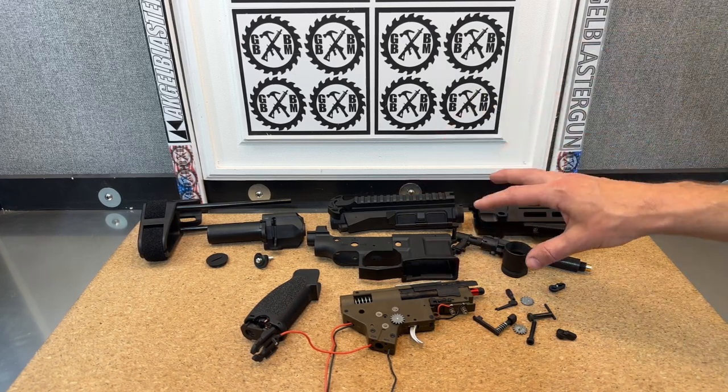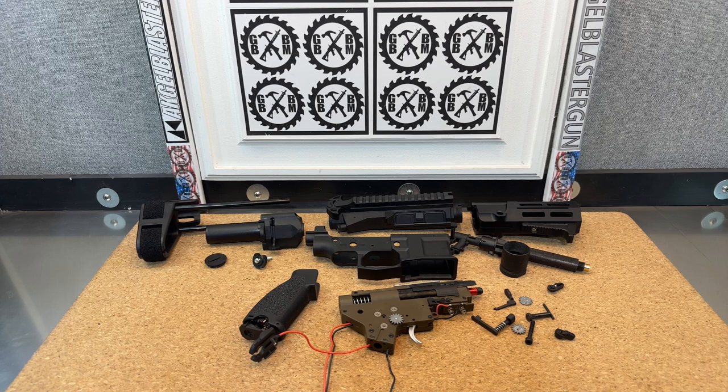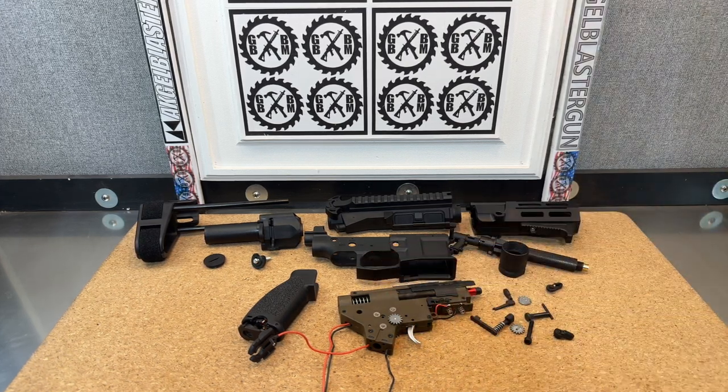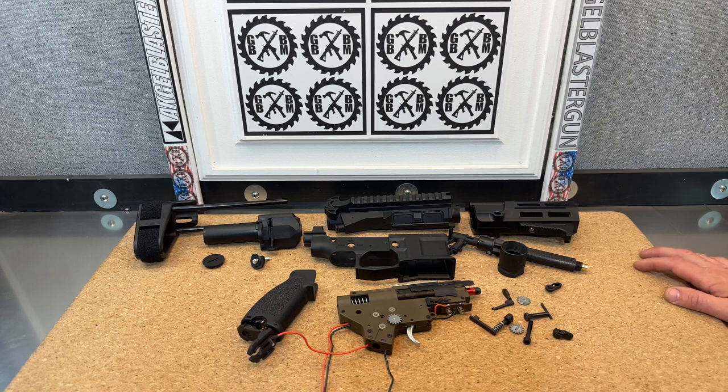Here we have a Gen-G PDX from gelblastergun.com that I've disassembled. I'm going to talk about how to disassemble it, and I'm going to do a spring upgrade in this one. It's already got a great gearbox with metal gears — I'm just going to go ahead and change out the springs.